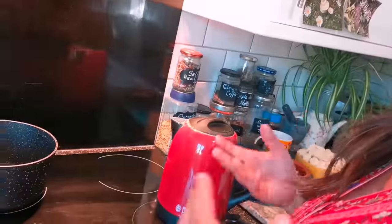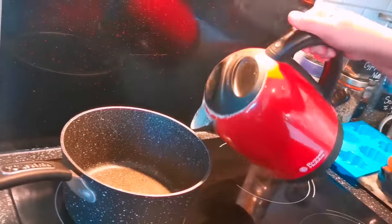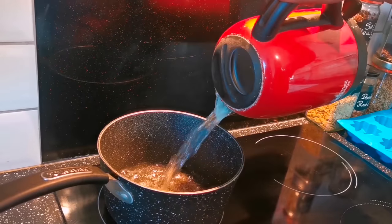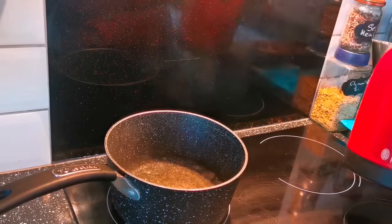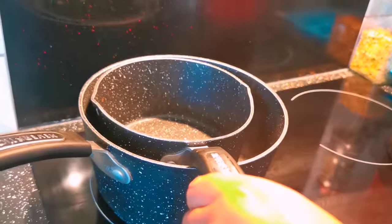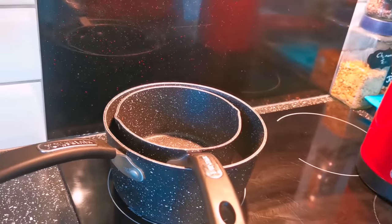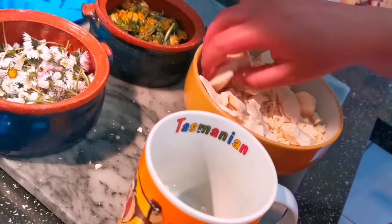Step one: make yourself a bain-marie. That's a posh way of saying get a large saucepan, fill it up with some hot water — just about a quarter full — pop on a smaller saucepan, and that's a bain-marie, easy. Add two mugs of your cocoa butter to your bain-marie.